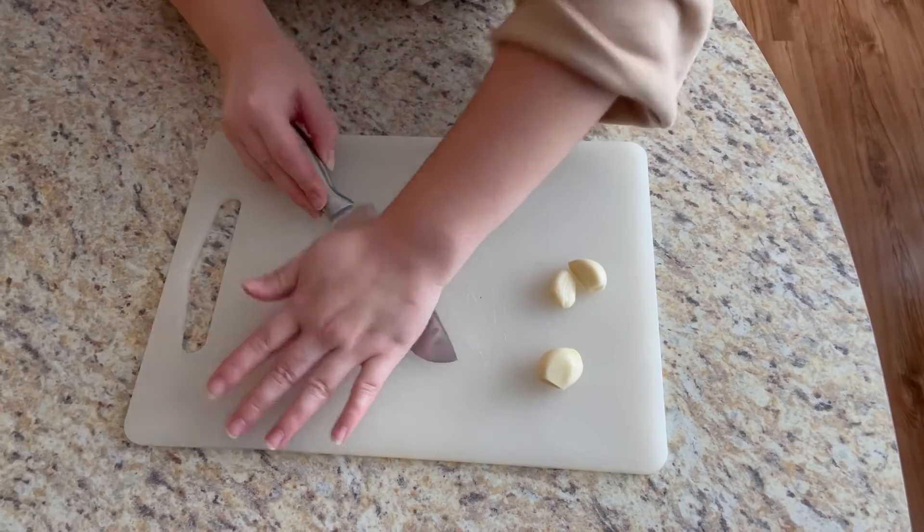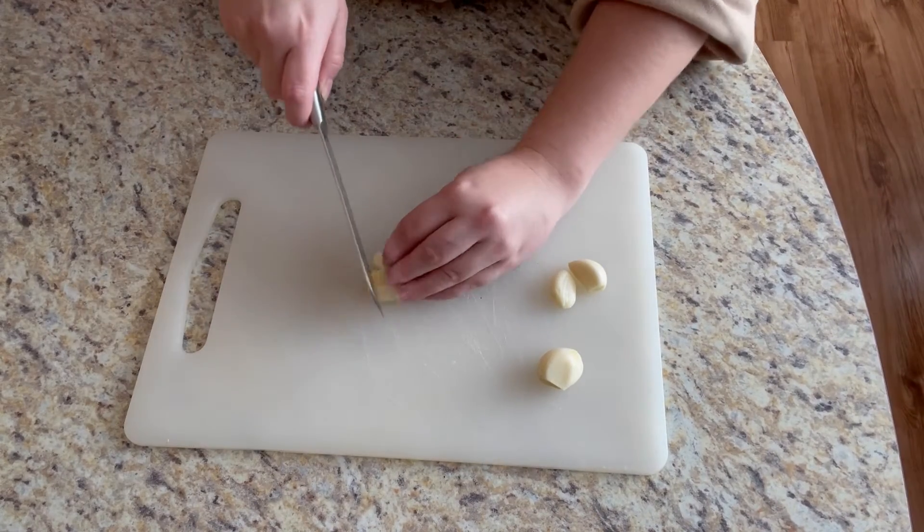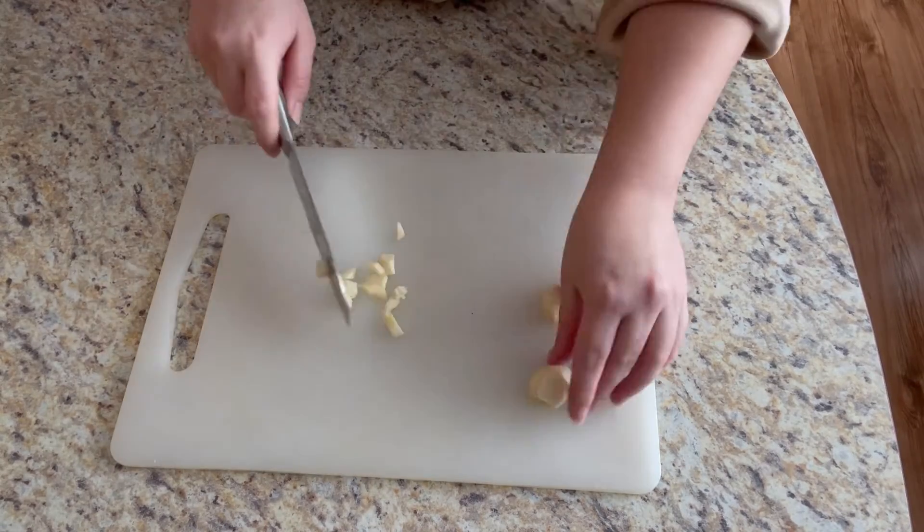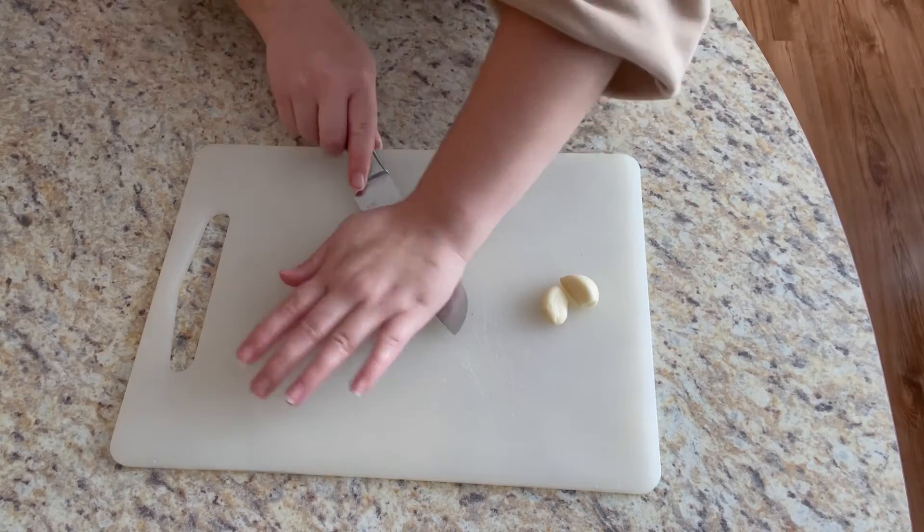To start off I am going to chop up my garlic very finely. You can use minced garlic as well — if using minced garlic you will need about one tablespoon.